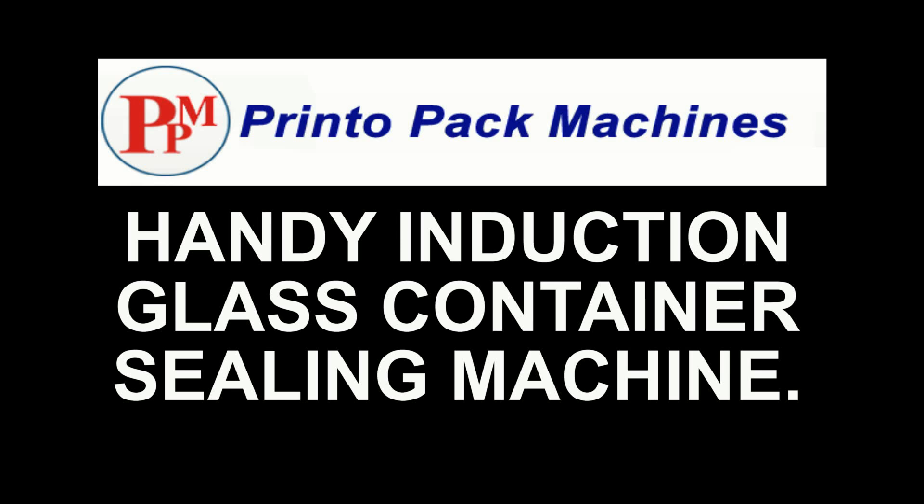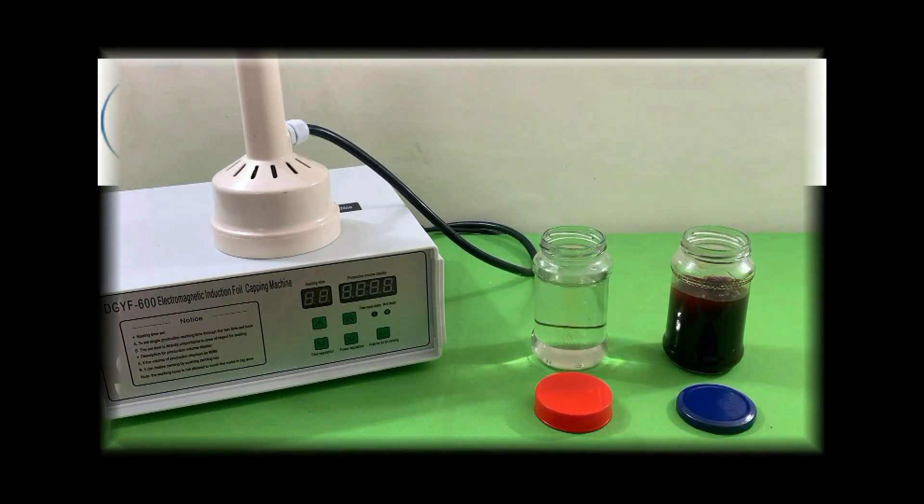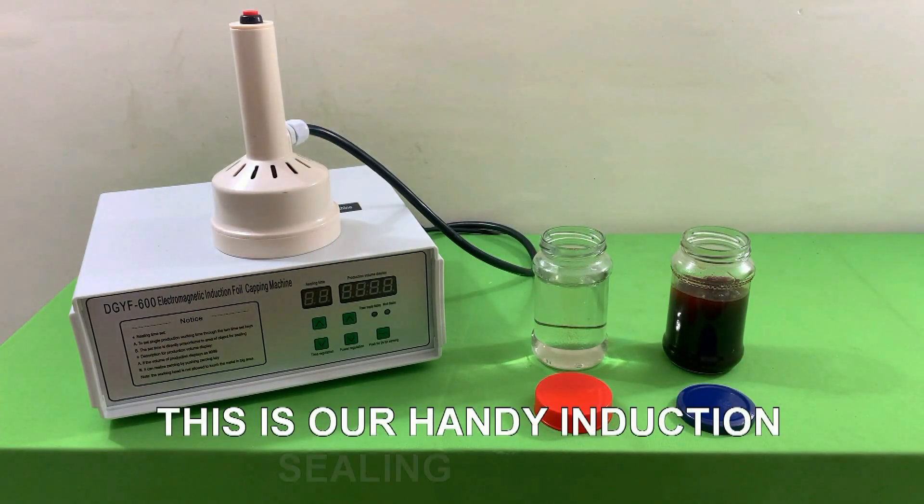Hi friends, welcome to our handy induction metal cap glass container sealing machine's demonstration video. This is our handy induction glass sealing machine.